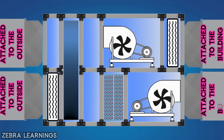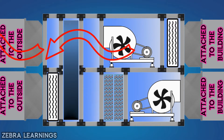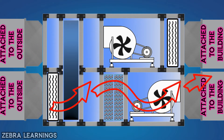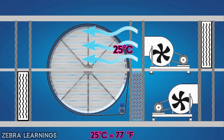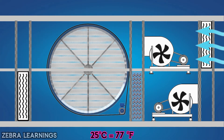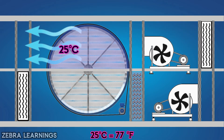We remove the air from the building to atmosphere through the upper section. Fresh air from outside is sent into the building through the lower section. This is how FAHU sends out the air that is circulating in a building and sends fresh air from outside into the building. The air leaving the building in the upper section passes through the thermal wheel at 25 degrees Celsius, and the thermal wheel also cools down to 25 degrees Celsius.